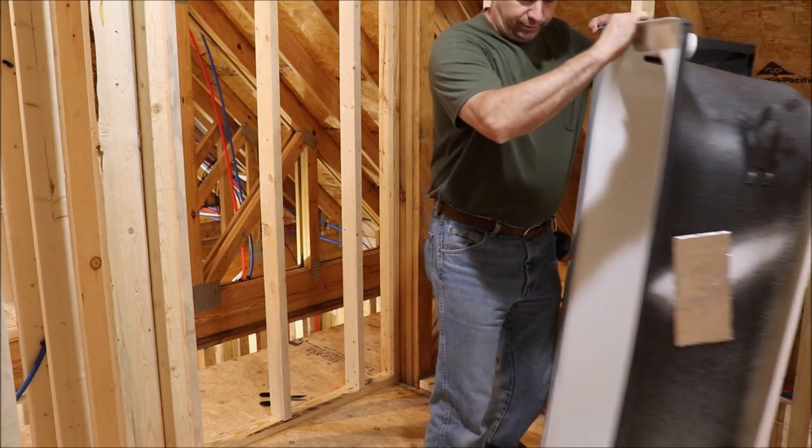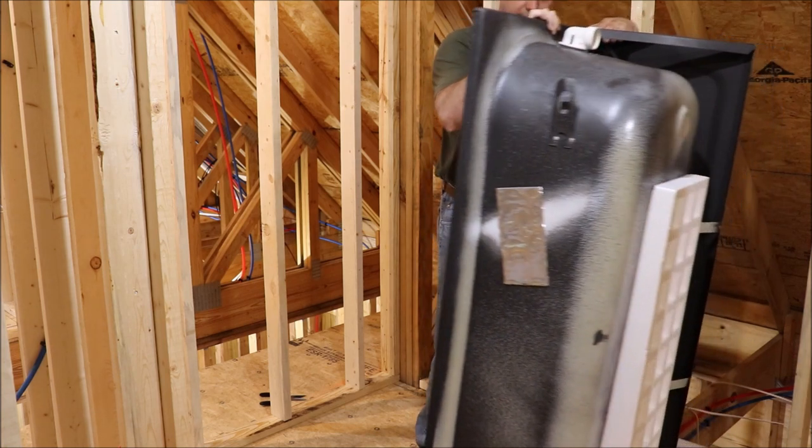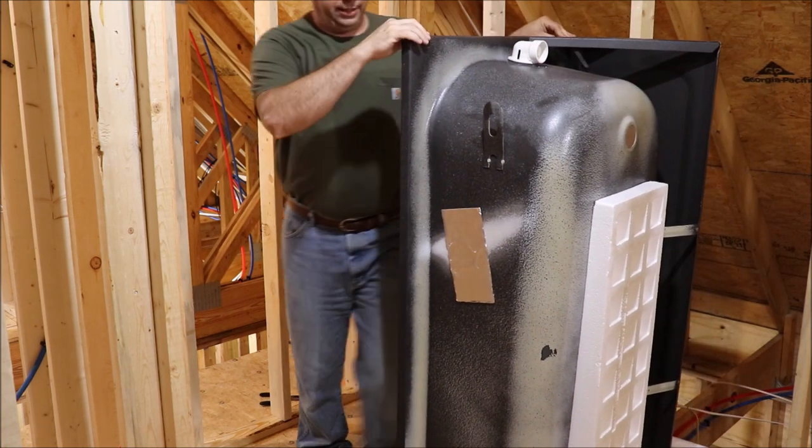The first thing we're going to do is just wrestle this tub into the opening and get it into position.